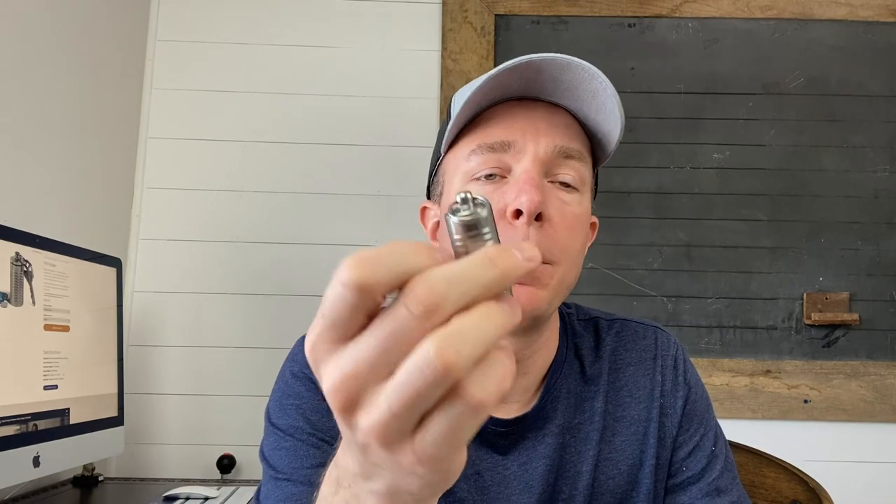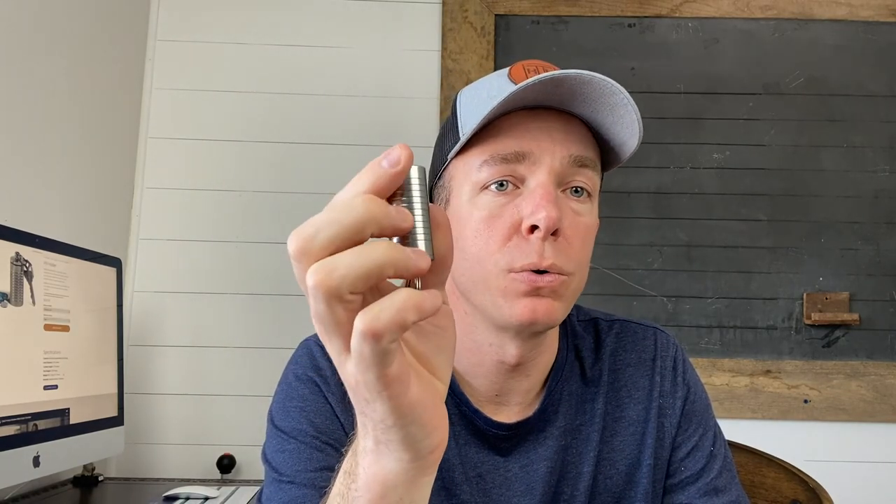That concludes the review for the Cielio pill holder. If you're interested in purchasing one, please use my Amazon affiliate link in the description below — it gives me a very small commission which helps me provide additional videos. As always, share and subscribe, and if you have questions or ideas for new videos, let me know. Thank you and have a good day!